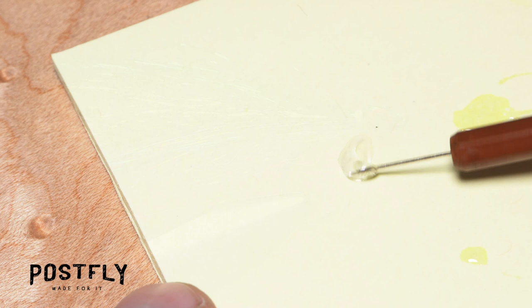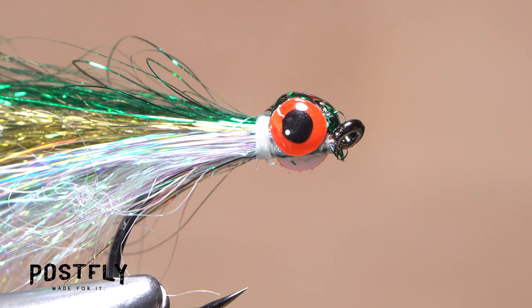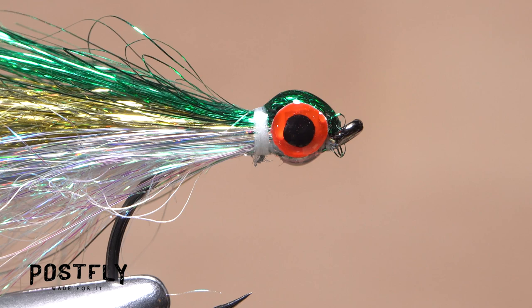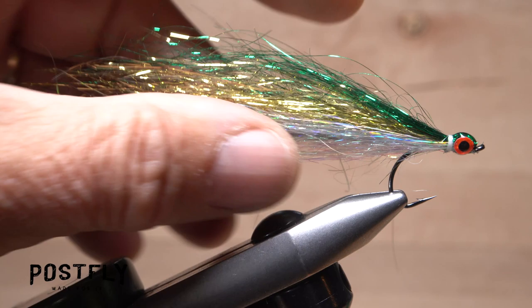Squeeze out another small amount of your favorite adhesive — here too I'm using UV-cure resin. Coat the entire head area, including the thread wraps behind the eyes, before either hitting it with a UV torch or letting it dry on its own. And that's all there is to it. The Los Roques is best fished with short little strips that add movement and flash to the fly.